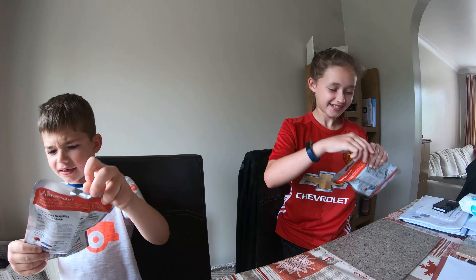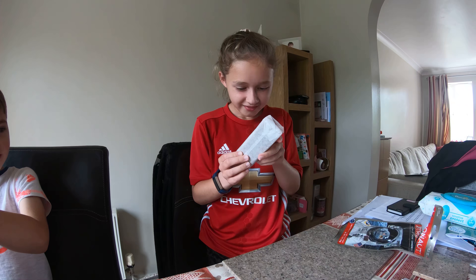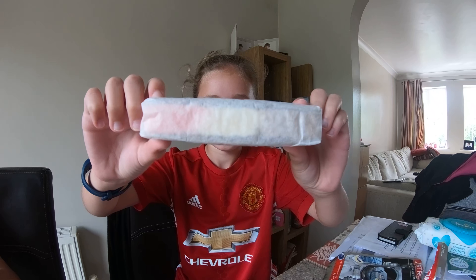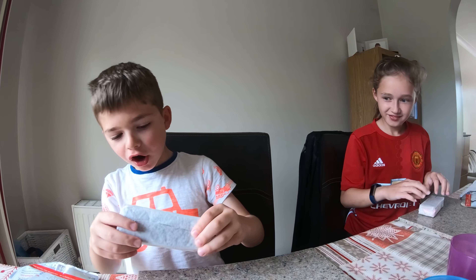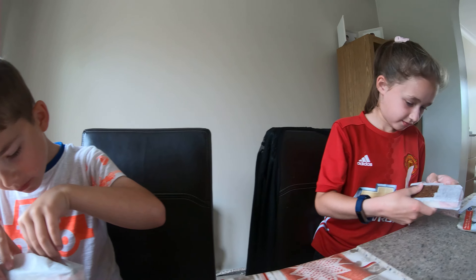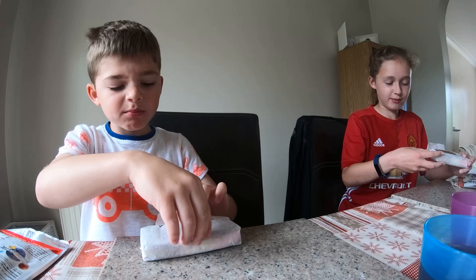That's weird. New bits in a block - oh cool! Can you see the colours on the side? Oh my god, it's chocolate. Mine's cracked. Sad times.